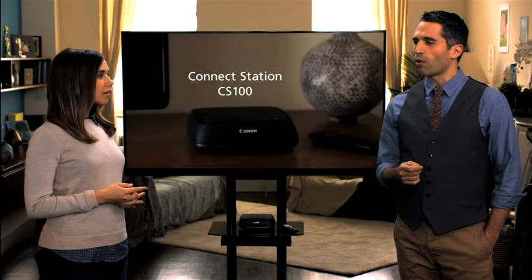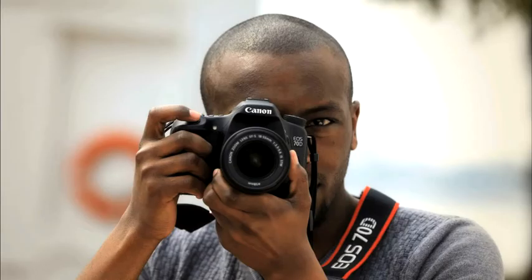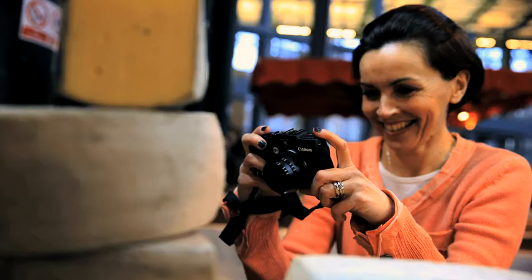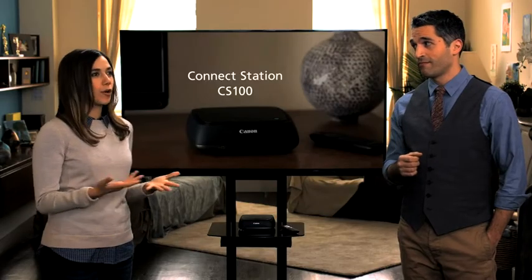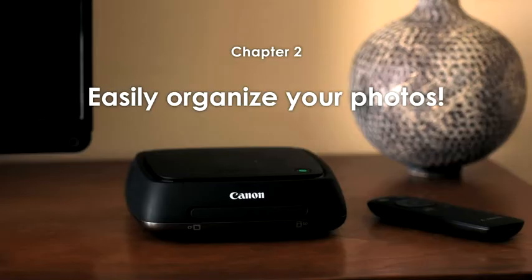Do you ever get frustrated when trying to organize and share your movies and photos? These days we have more and more chances to take photos and movies. We not only have digital cameras, we have smartphones and camcorders and many other devices we can shoot with. That's why our photos and movies end up all over the place. Organizing with a computer can be a big hassle, and it's really difficult to manage them all. If we don't keep them organized, you'll end up going, where's that one photo I need? Even your most precious photos can get lost in the pile if they aren't organized.